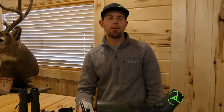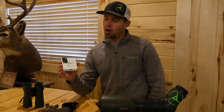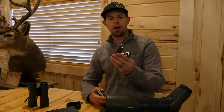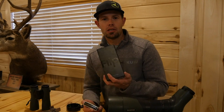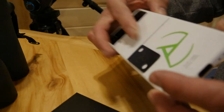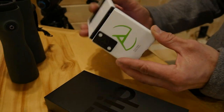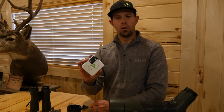Hey guys, Reggie here with Scope Cam Adapter. Today I'm going to show you the new Samsung Galaxy Z Flip 4 phone used with our two new products: the Smart Bracket and the Mag Plate. This is the Flip 4 — super cool phone, sleek, a good-sized screen on it. They're super cool little phones.